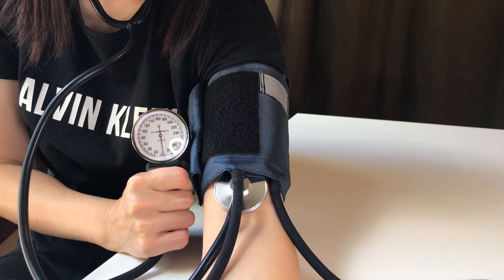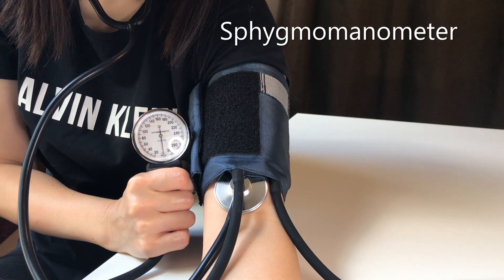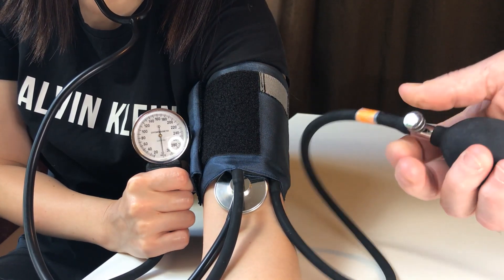I've attached a sphygmomanometer — you may call it a blood pressure cuff — to the arm of my lovely wife and assistant here, and I'm going to demonstrate how to take a blood pressure and explain what's going on. There's a little bulb with a screw valve on it.